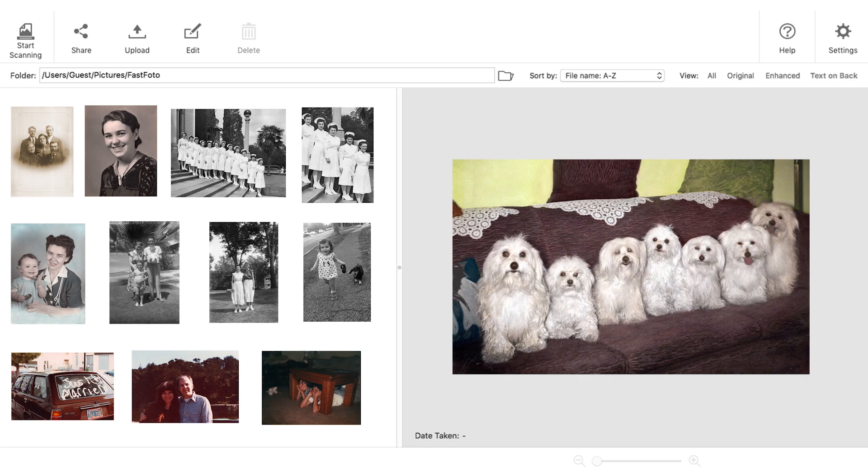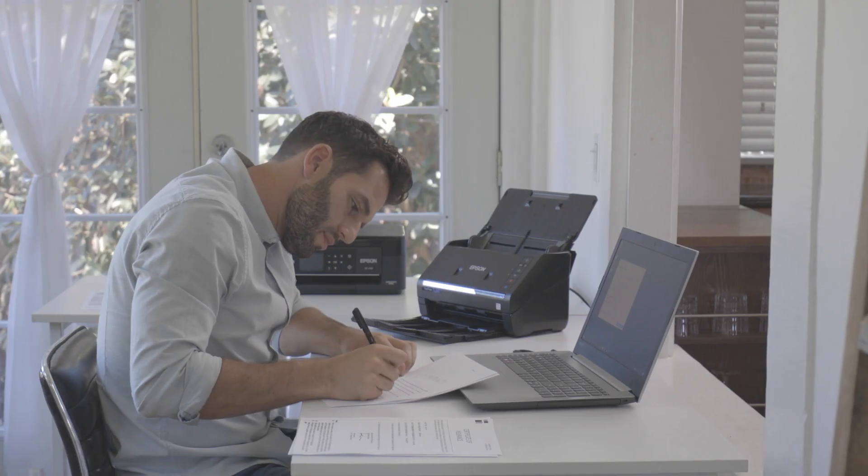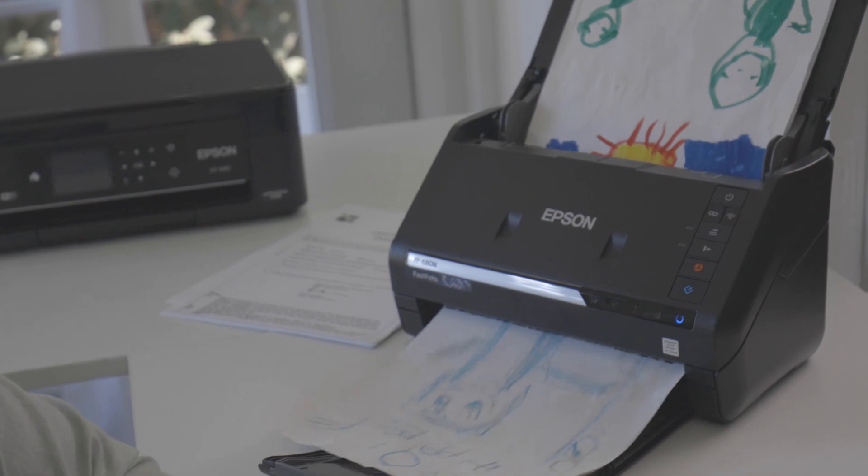Once scanned, you can access them all at the touch of a button, so you'll never lose them again. And it's not limited to photos — Fastphoto can also help you digitise everything, from your bank statements to your children's drawings.